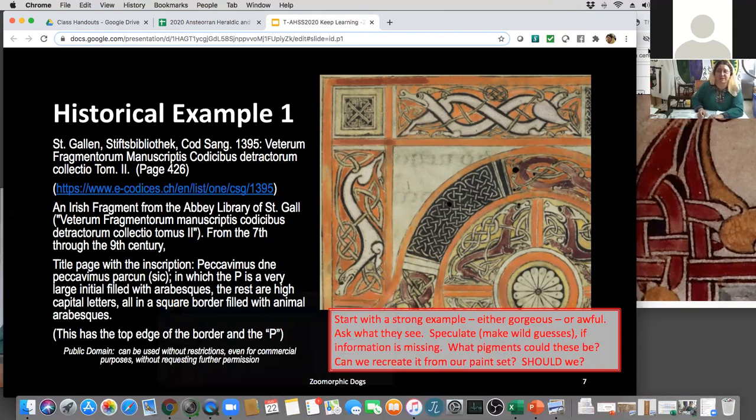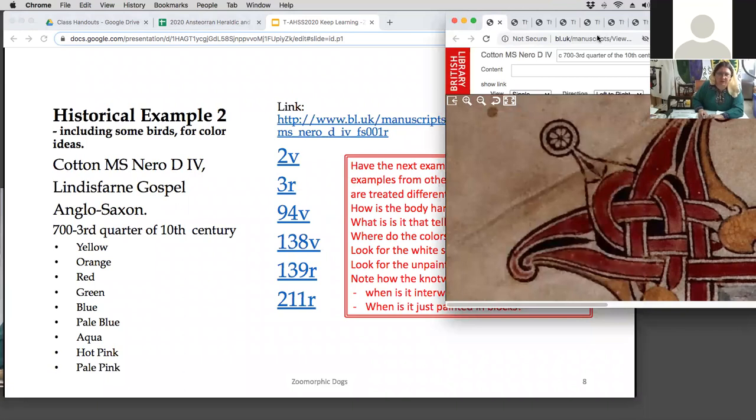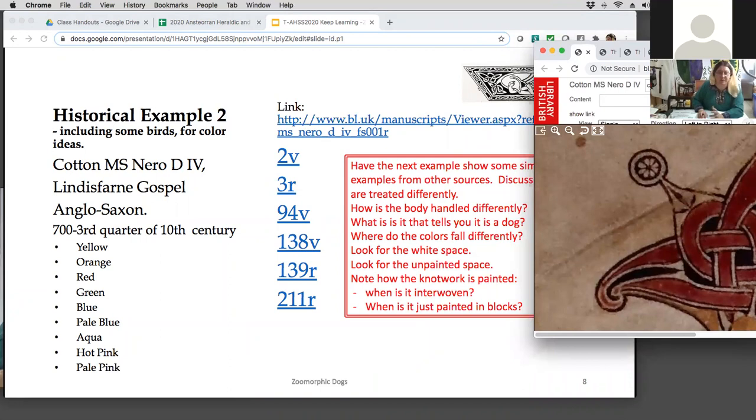The rest of these are all from the British Library, which has a huge assortment. The first six are all from the Cotton Mss Nero — it's the Lindisfarne Gospel, which is Anglo-Saxon, from England, spanning 700 through the third quarter of the 10th century. The colors listed include yellow, orange, red, green, blue, pale blue, aqua, and hot pink. Hot pink, by the way — and aqua, a turquoise color. They don't really tell much about where the colors came from, so this one needs more research.